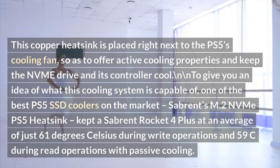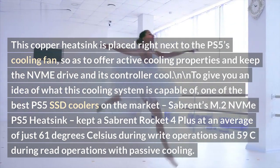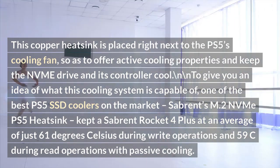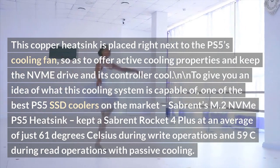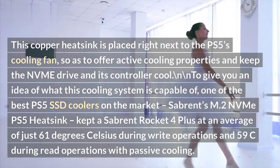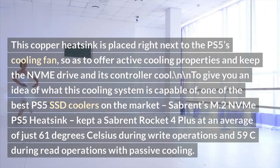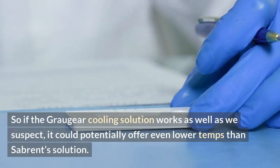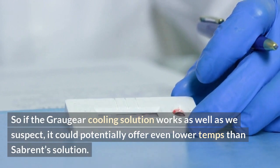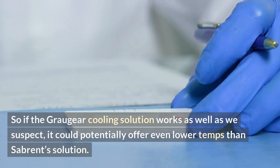To give you an idea of what this cooling system is capable of: one of the best PS5 SSD coolers on the market, Sabrent's M.2 form factor PS5 heatsink, kept a Sabrent Rocket 4 Plus at an average of just 61 degrees Celsius during write operations and 59°C during read operations with passive cooling. So if the Graugear cooling solution works as well as we suspect, it could potentially offer even lower temps than Sabrent's solution.